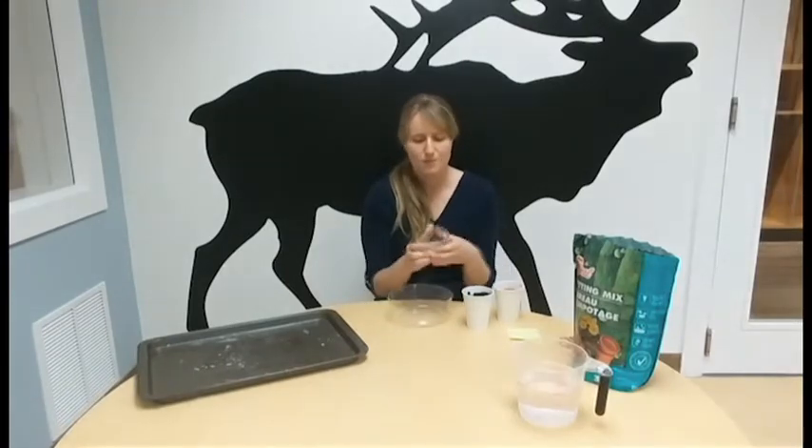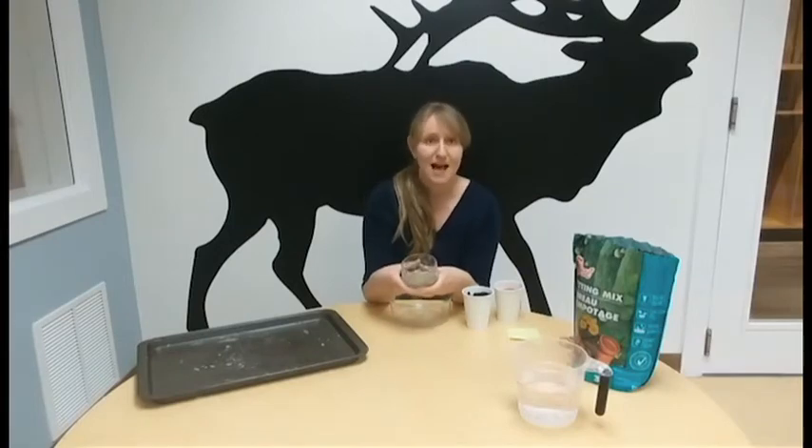For your seeds, just a note — especially if you plan to use these seed bombs somewhere other than your own backyard — make sure that you're using plants that are native to Kamloops. We don't want to be spreading any invasive species or planting things that might not grow here or that need lots of water.